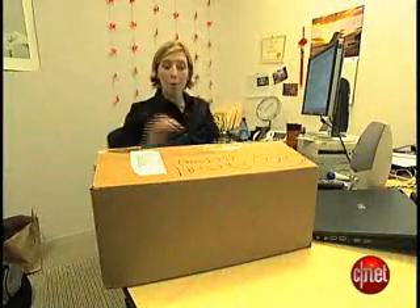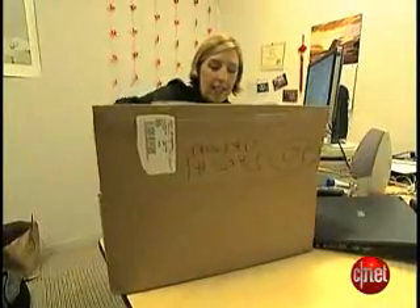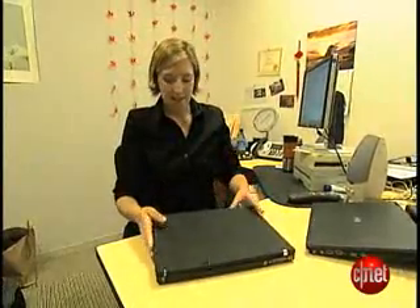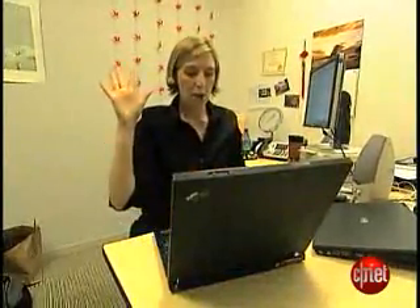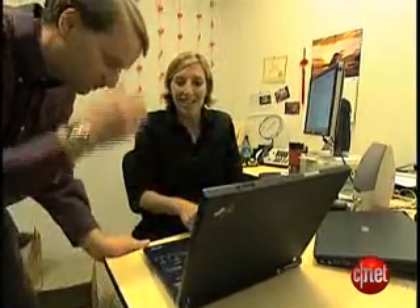First off, here's why you need to make sure all your data is wiped. Someone boots up their new computer, and discovers: 'Look at all these nudie pics this guy left on his desktop.' 'That's my brother.' Don't let this happen to you.